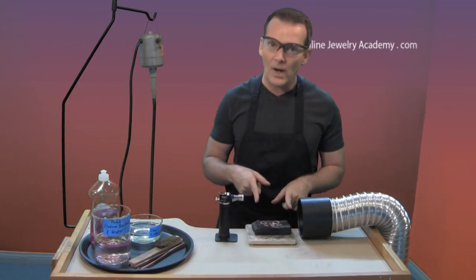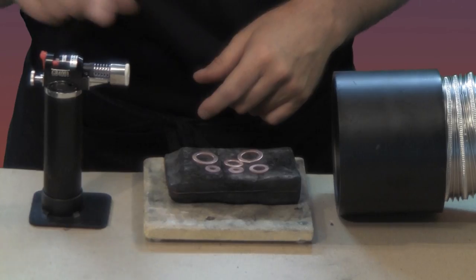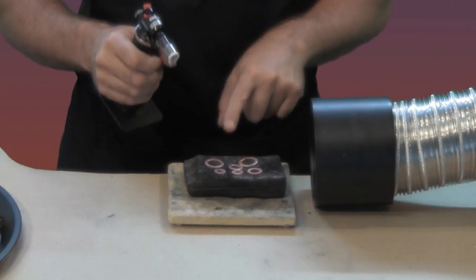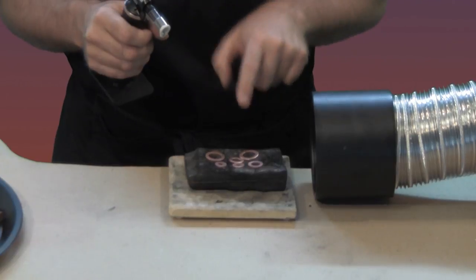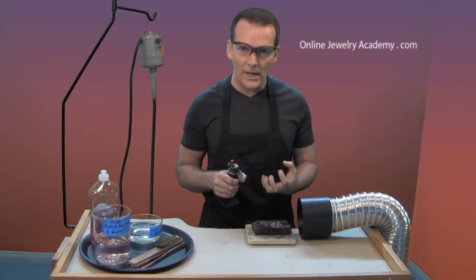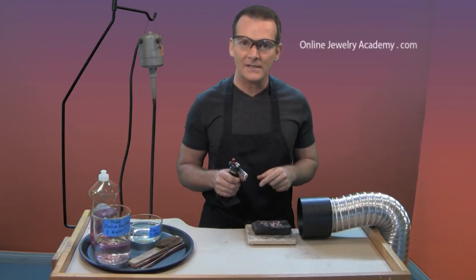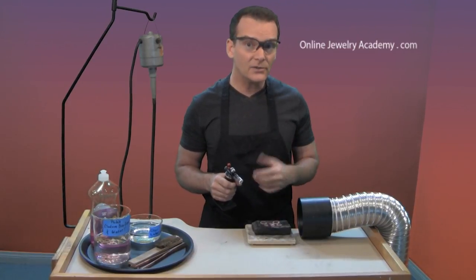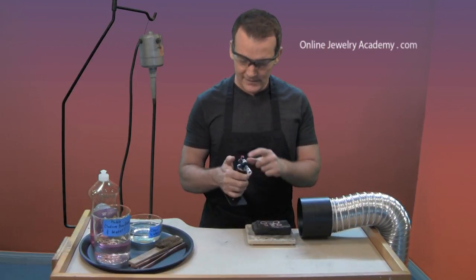I'm set up right now in order to anneal or soften the washers with heat. I'm going to use my little mini butane torch. We want to look at these washers while they're being heated and you want to see a dull or dark red glow. What that means is you can't be wearing tinted glasses — you're going to have to use clear glasses so that you can see the color change. That kind of color change is really important to get used to as you begin to work with metal.